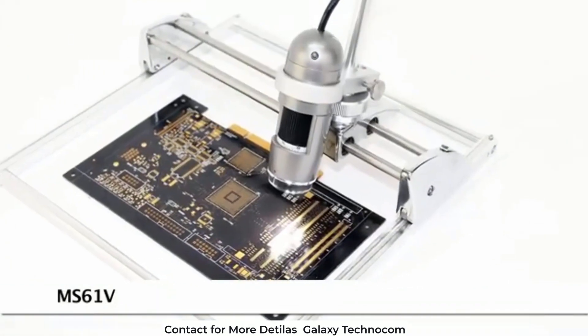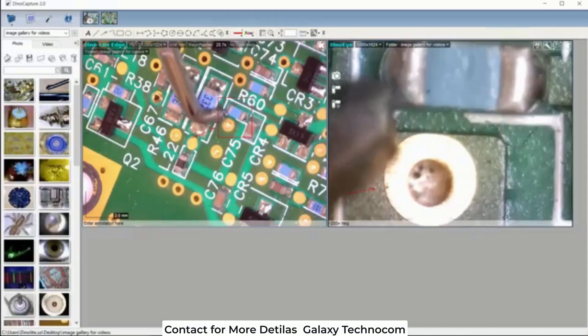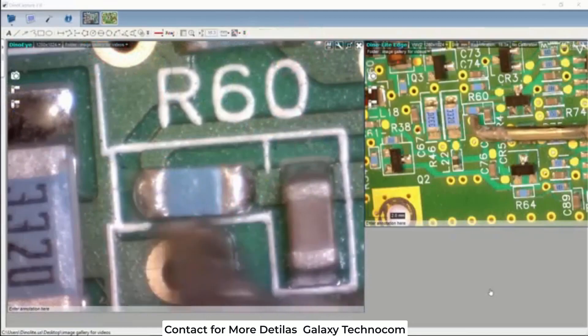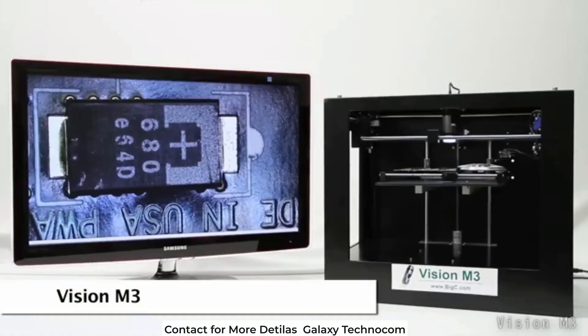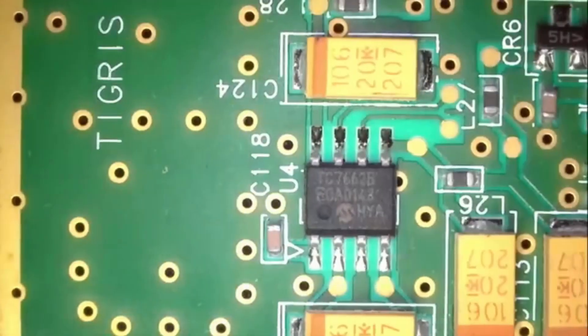Custom solutions also exist, including a setup that shows a Dynolite paired with a Dynolite camera and lens providing a dual camera view of the object being viewed. Also the Vision M3 system, which has software for customizing repeatable viewing points for inspection purposes.